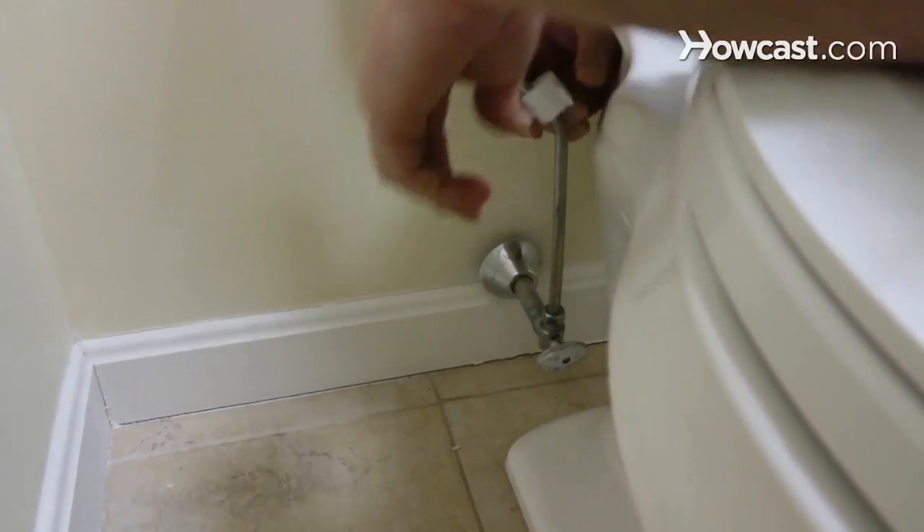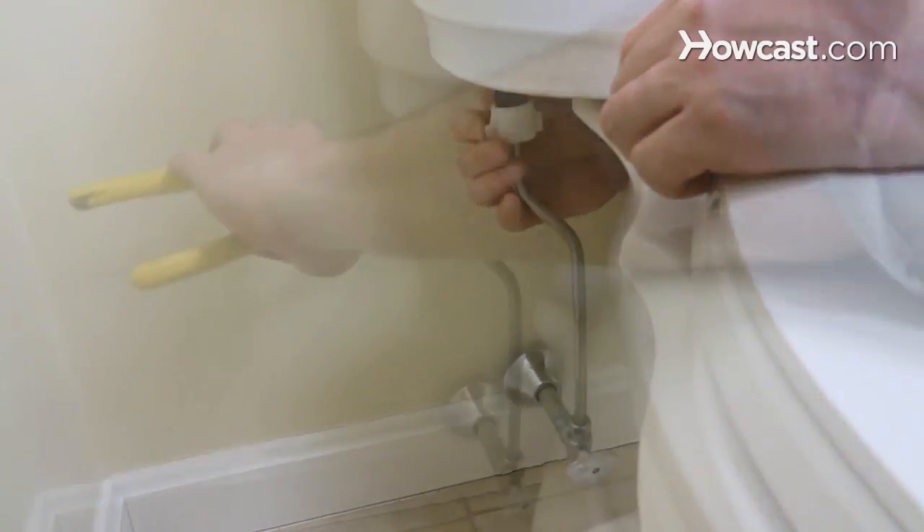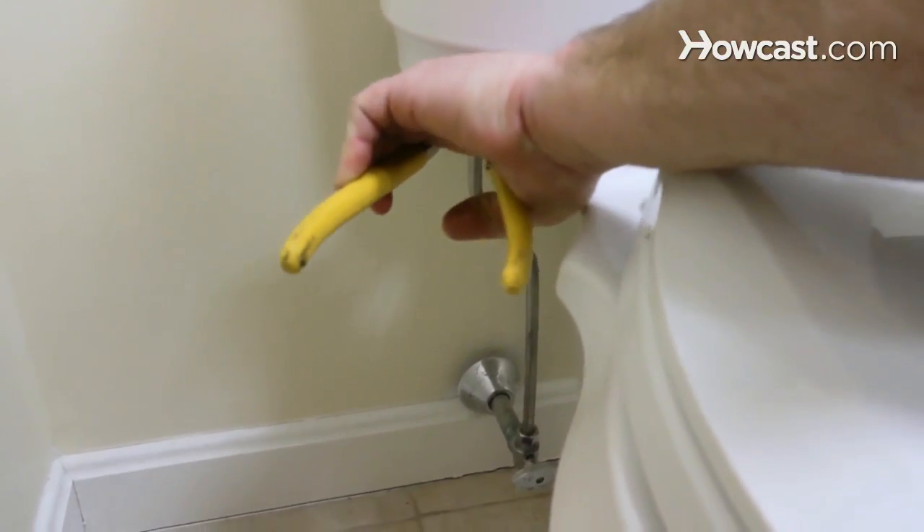Last step — here we go. We're going to connect the water back from the supply to the tank. Put it on the fill valve nut, give it half a turn — that should be enough.